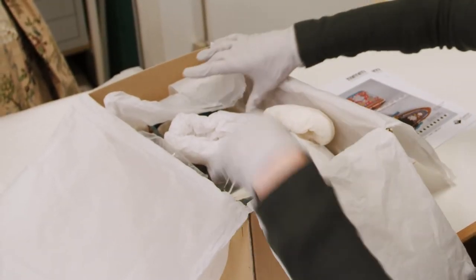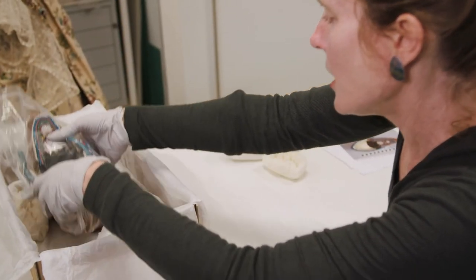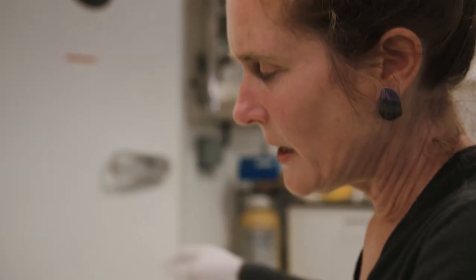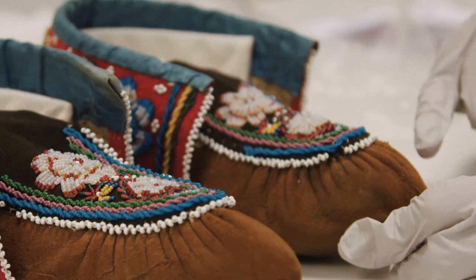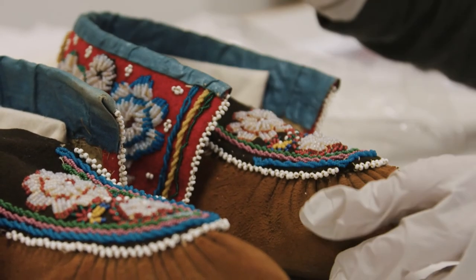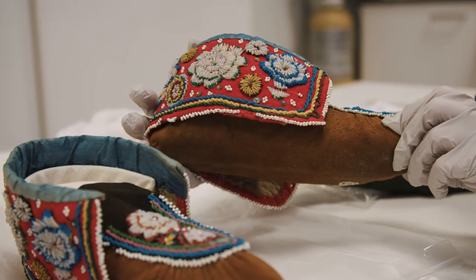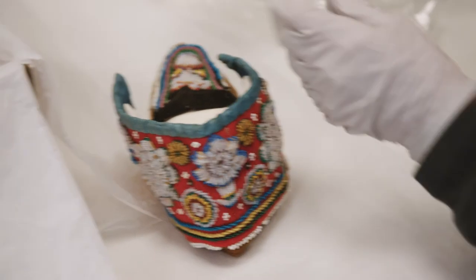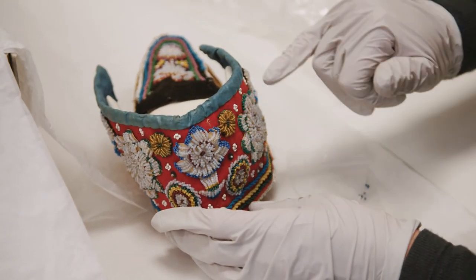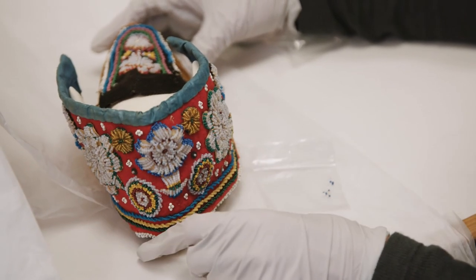Occasionally some damage will occur when things are on loan. Here there's been a small amount of damage where some beading has come loose. These are Native American moccasins from the World Cultures collection at RAM. We have the hide, which would be indigenous but traded material — traded wool which could well be from the West Country, particularly this fine red broadcloth — and then glass beads possibly from Bohemia. Fortunately all the material is here, so we look at what kind of thread to use, how to anchor the stitches, and then reinstate the beading.